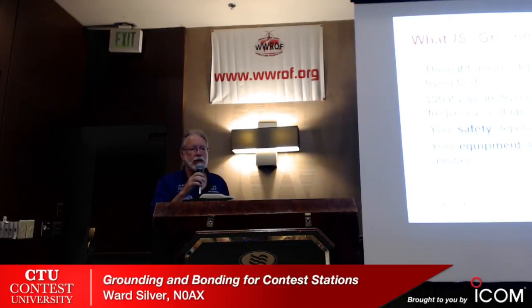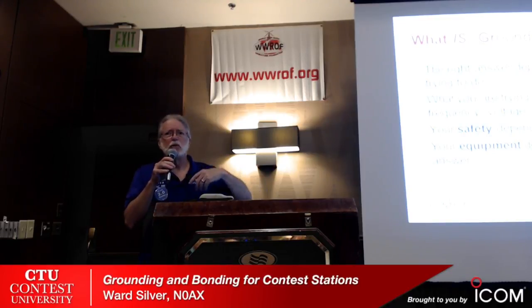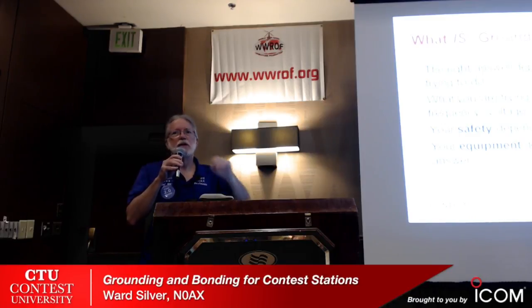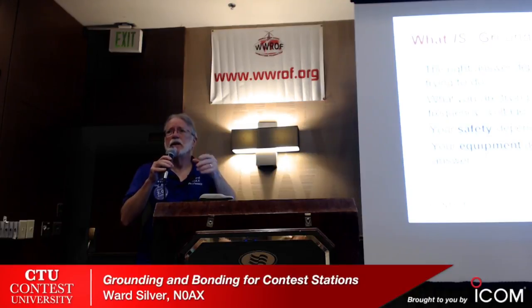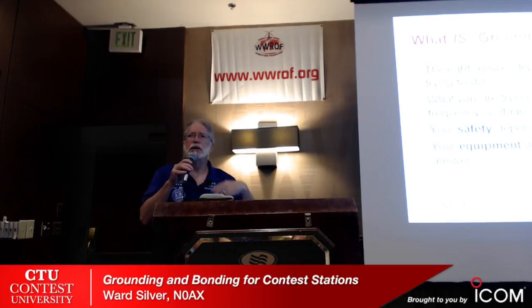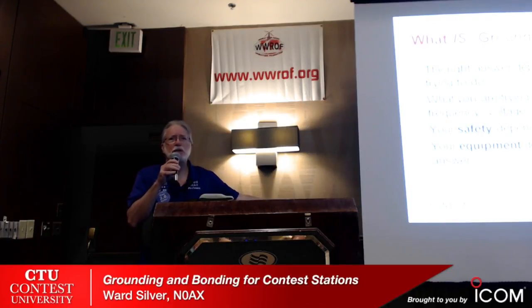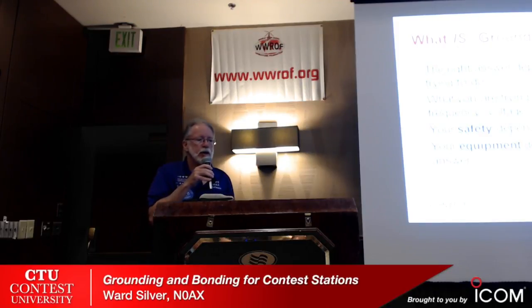Let's talk about what ground is. The right answer depends on what you're trying to do. When I worked as a systems engineer for a large medical company, I used to carry a little card in my pocket that said 'it depends.' You cannot give a straight answer to people the way they want. You have to understand the context, the environment, and what they're trying to accomplish. What frequency are we talking about? AC, where the wavelength is like 50,000 meters? Or microwaves, where it's in millimeters? It depends on frequency.